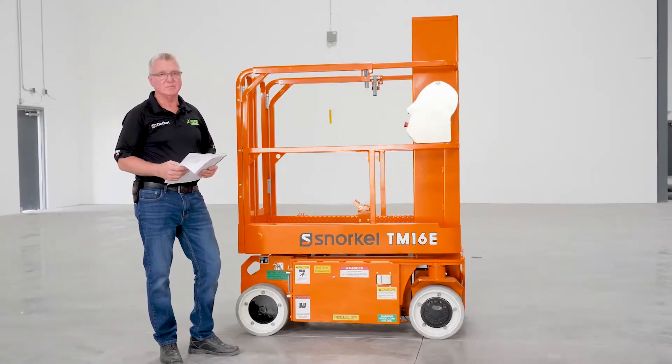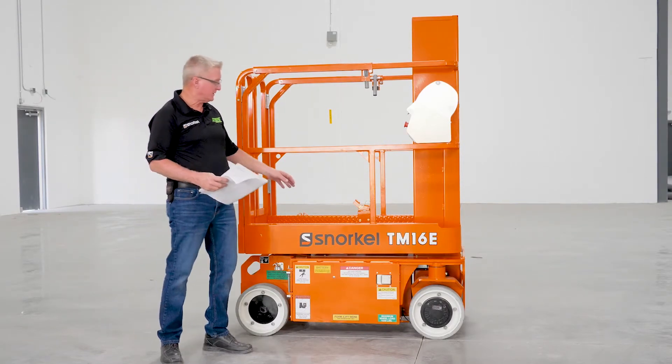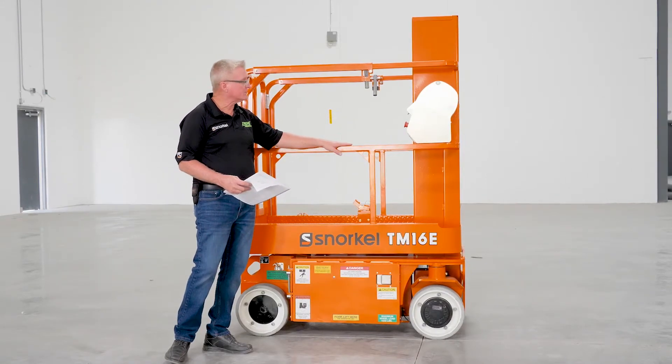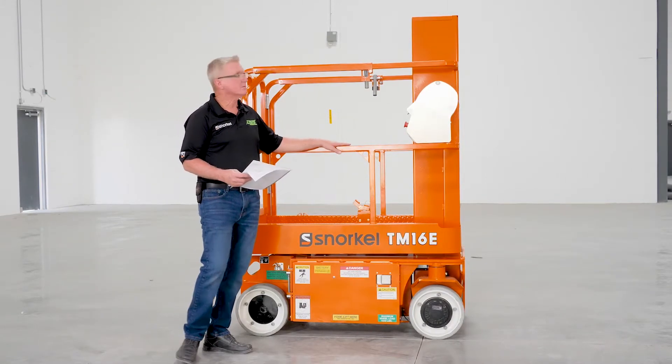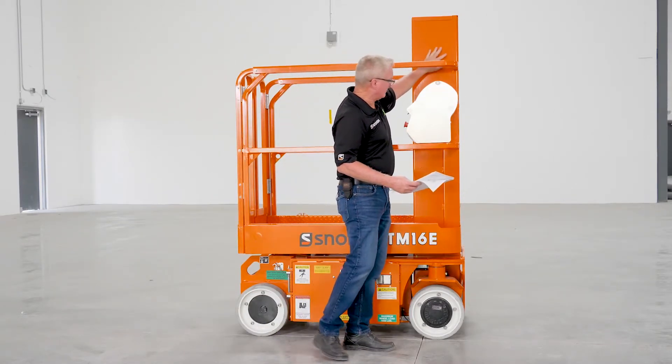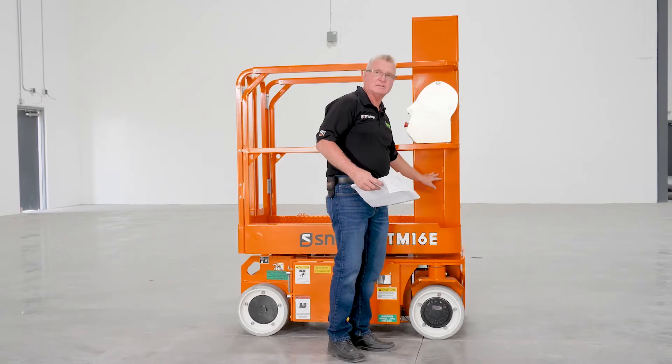Now let's look at the TM structure. Let's ensure that all welds are in place, there's no deformation of any of the railing, the platforms, or the chassis. To start with, let's look at the front of the mast first. Make sure that the can sections in the mast have no damage.